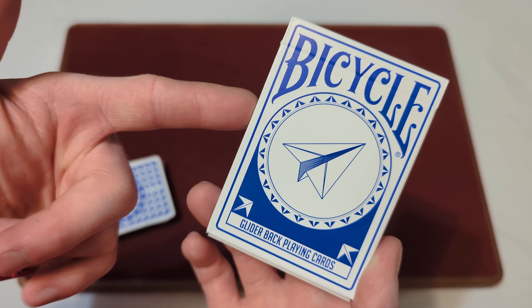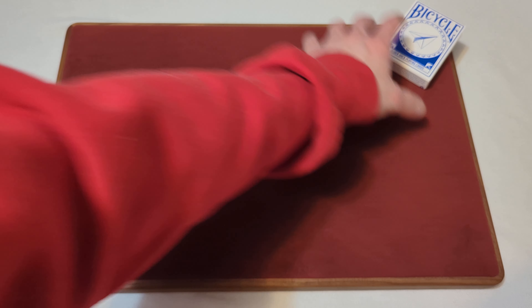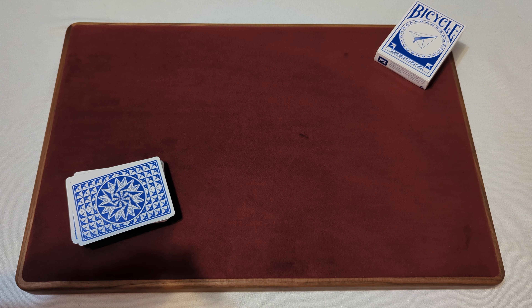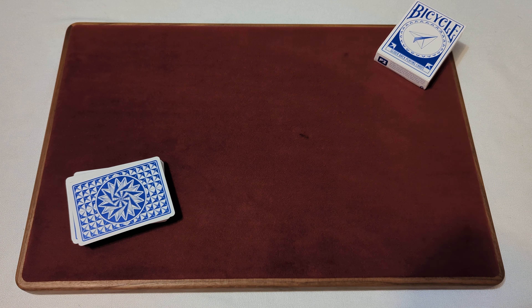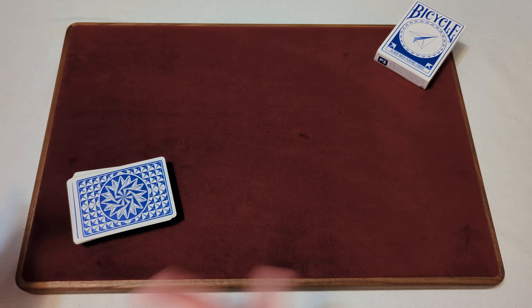Now that we took a look at the tuck box, time to take a look at the cards. One thing I got to mention quickly — in the last couple videos you might have noticed my voice sounded a little different because I'm a little sick right now, but I'm still pumping out these deck reviews for you.